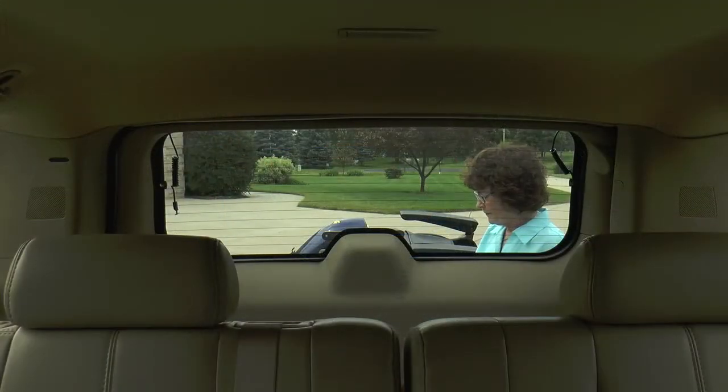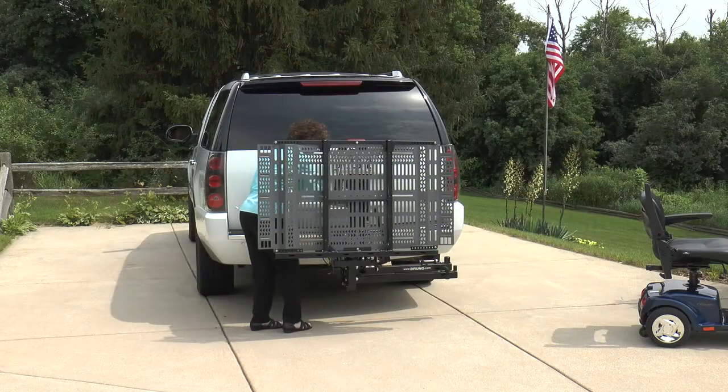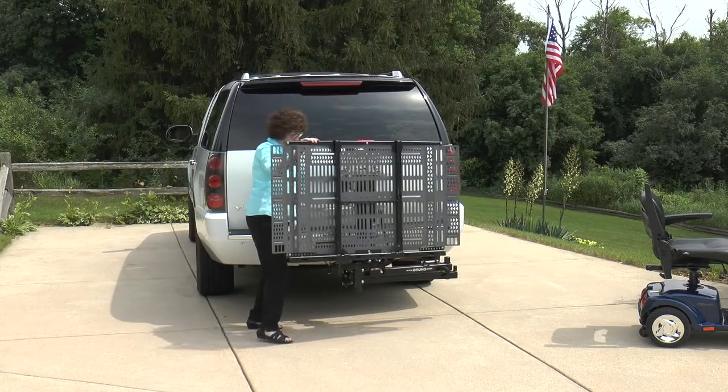Traveling with your mobility device is easier than ever with the Outsider. Its low profile design allows visibility behind you, and Bruno's independent safety testing ensures peace of mind.